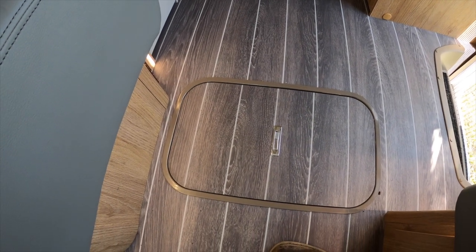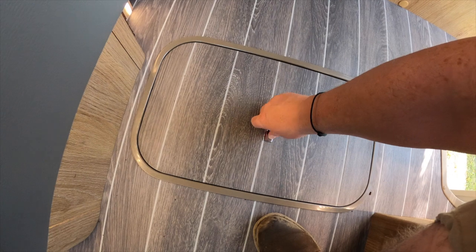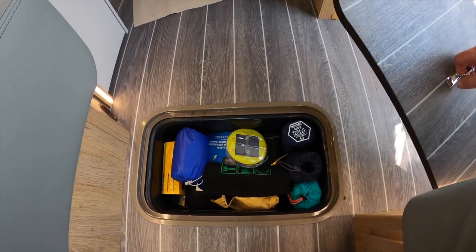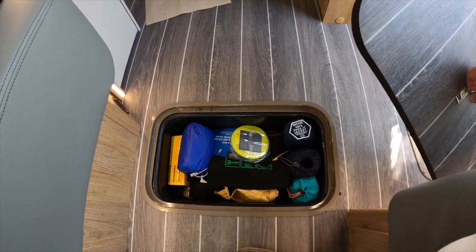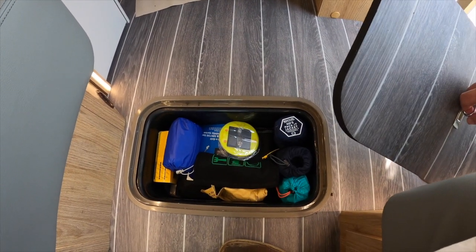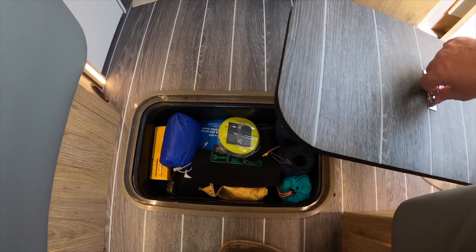Before we go to the bathroom, we've got some handy underfloor storage just there — we've already found things to put in it. I would suggest this is probably designed and ideal for putting shoes in, just to keep them out of the way when you're walking around the van. But for now we've found other things to put in there.